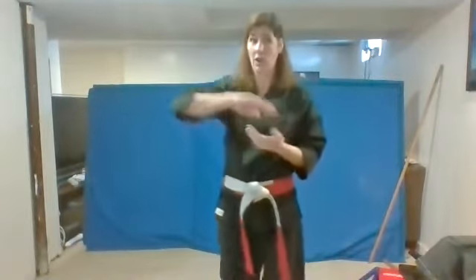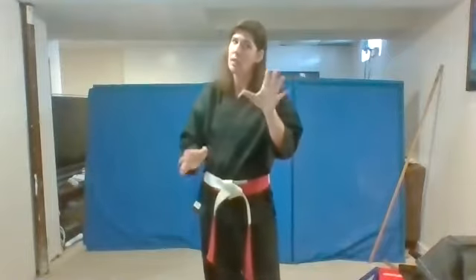Give me two high fives. Nice job. All right, my friends. Before we start with our star blocking, let's go over our Japanese counting again. You guys are all getting really good at that. You guys all know all the way to 10 already. If you're not there quite yet, that's okay. We're going to review it.